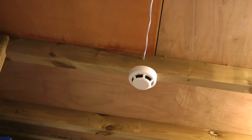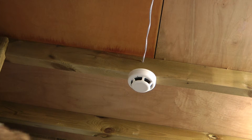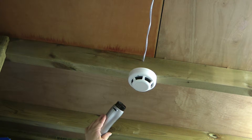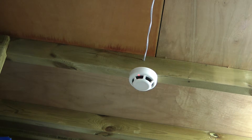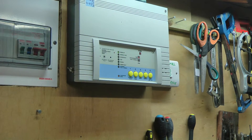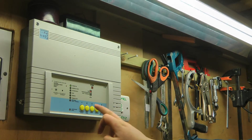I shall now test my ESP heat detector. Once again I will mute the panel's sounder, and I shall just let that detector cool down. I shall now reset the system.